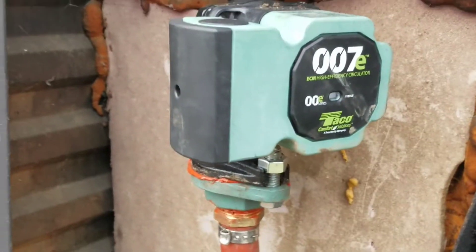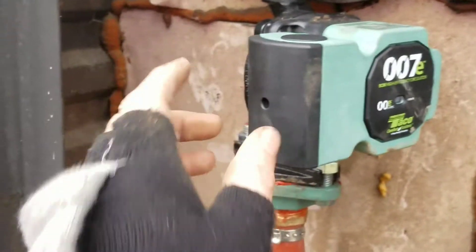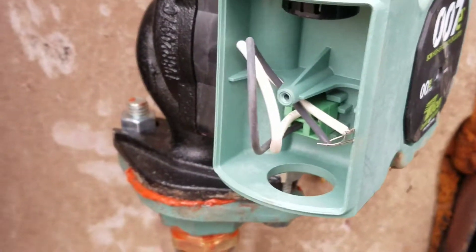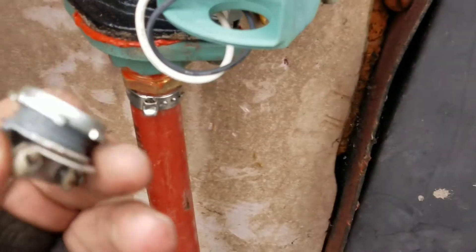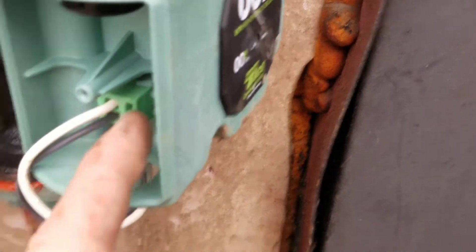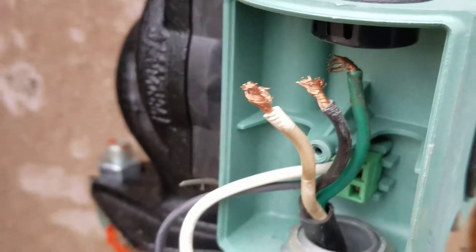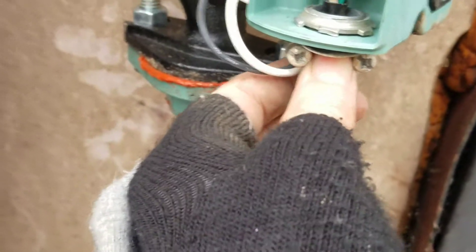Next we'll do the electrical. There's a Phillips screw in the front you have to take off, and that opens up the little box so we can wire in the cord. Everything is plastic and it is an insulated pump, so there is no ground. We're going to use that cord grip we pulled out from the other pump — remove the knockout on the back and screw it in so it's nice and tight to hold the power cord in place so it won't get ripped out.